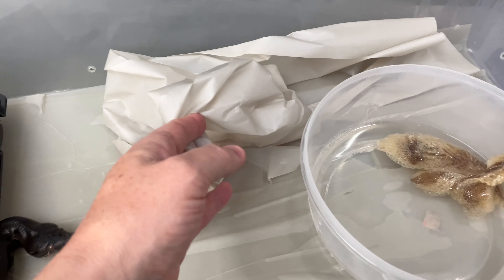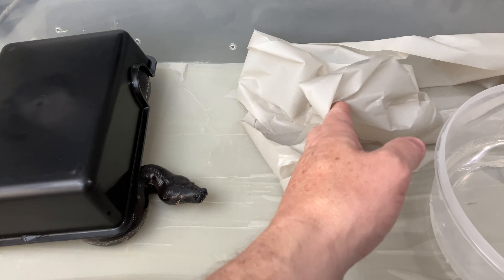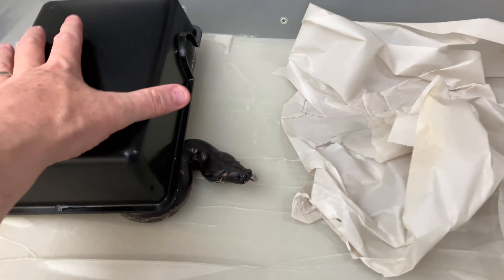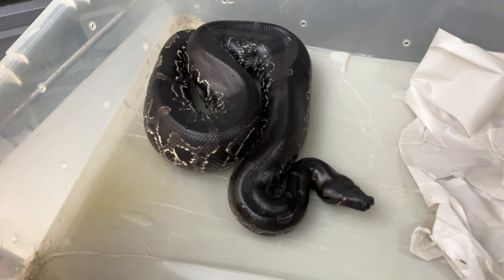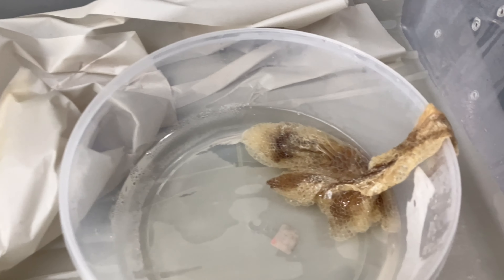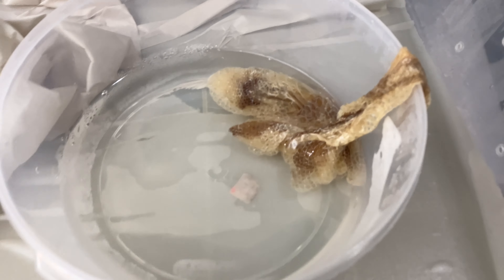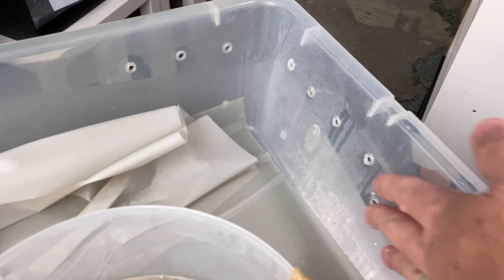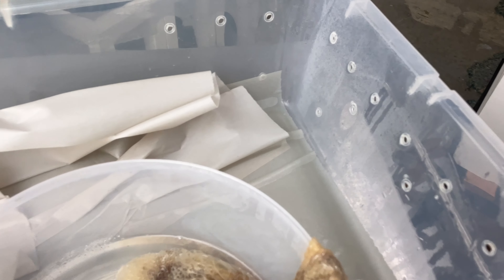A few days ago I dumped the water bowl over, gave her plenty of humidity, and I found her this morning actually in the bowl. She shed out in the bowl — still took the opportunity to fit into the bowl and shed in there, even though it's just dripping wet with humidity.